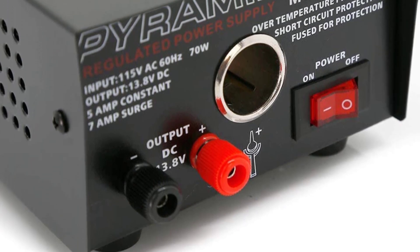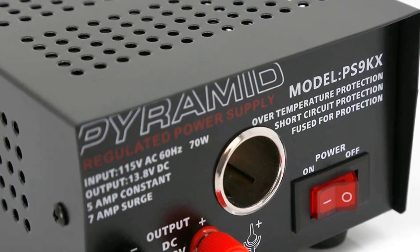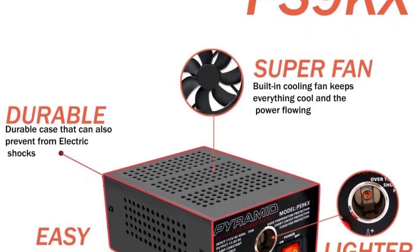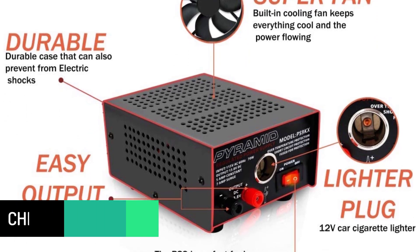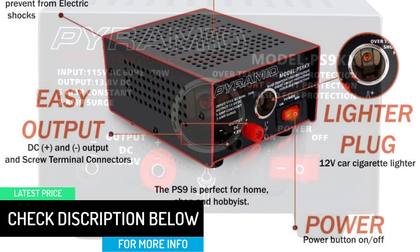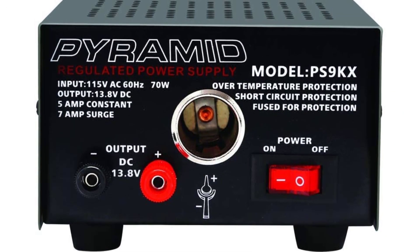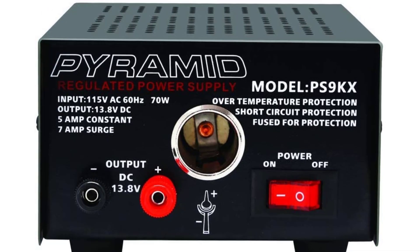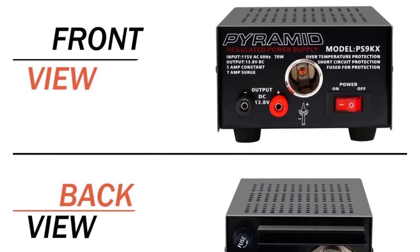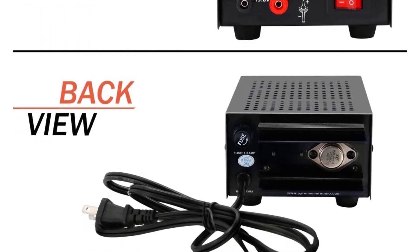It features universal hardwired screw-type connection terminals that ensure compatibility with a wide range of devices, equipment, and components, used for component and device equipment testing, operation, and performance. The simple plug-in operation provides a constant source of DC voltage for quick and consistent power conversion. This switch-activated power control eliminates the need for an external battery or additional power sources. It is equipped with built-in electronic overload and short-circuit protection, is fuse protected with auto-reset, and is perfectly safe for tabletop or desktop placement.